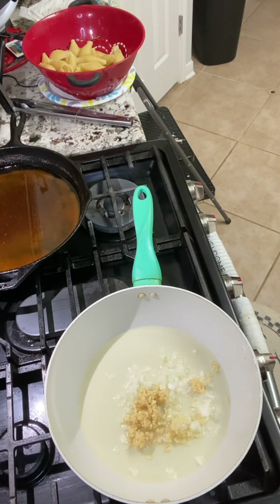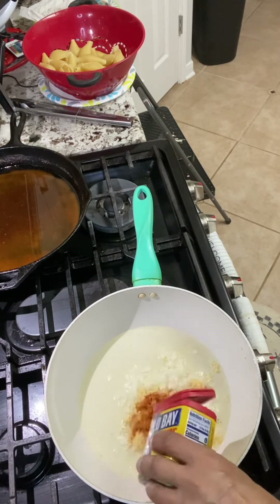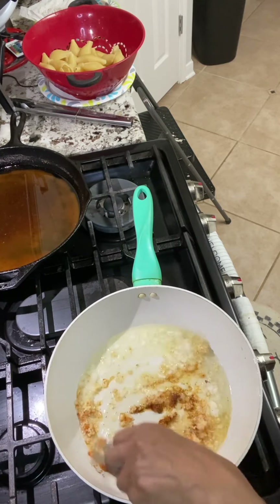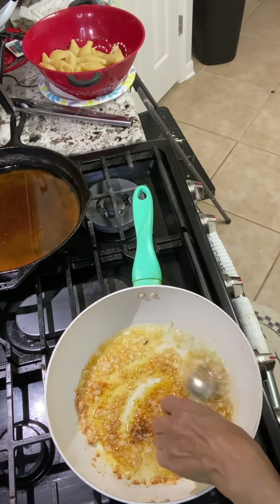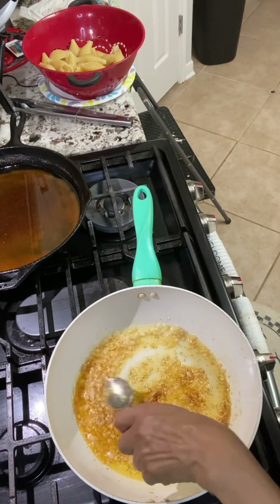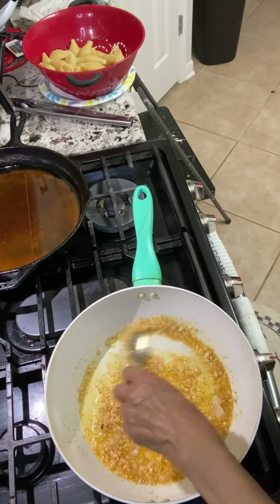We're going to top it off. After we stuff them with some Parmesan cheese — we're also going to put Parmesan cheese inside the stuffing itself. This is my Old Bay seasoning. We're going to get an extra kick. We're going to make sure all the seasoning gets evenly distributed.